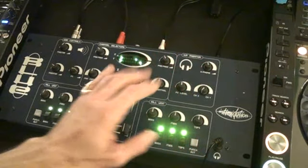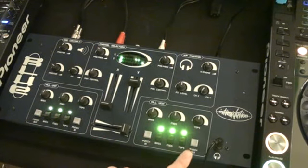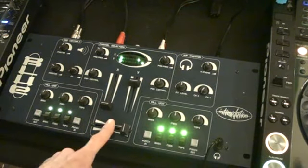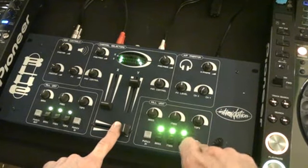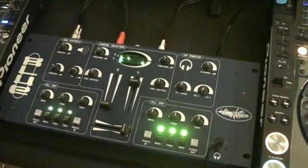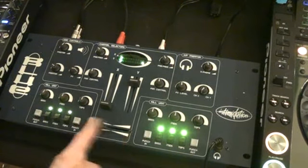Very simple, but there are some really nice features. We've got punch in and punch out — so for example, with the crossfader on the side that's playing, if I hit punch out, you actually punch the track out, and then punch in with the crossfader on the other side, you punch in.